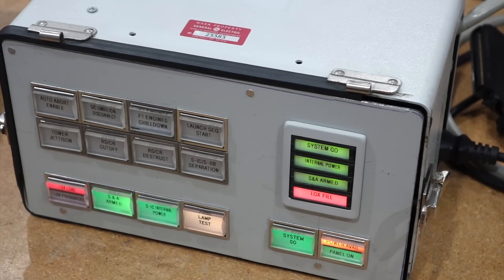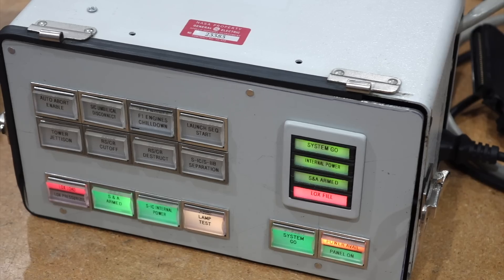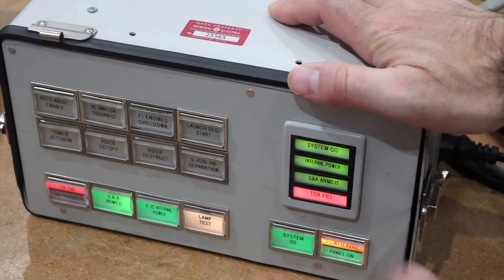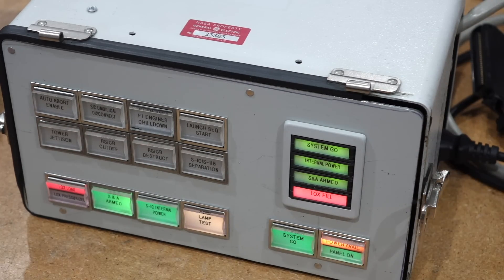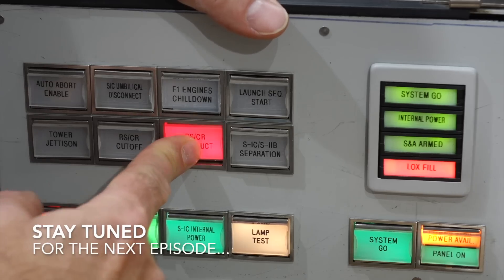Hopefully in the next episode we'll do something more substantial, but I love building props. I built an entire R2-D2! Functional props is even better. So thanks for watching, and see you in the next episode! Bye!